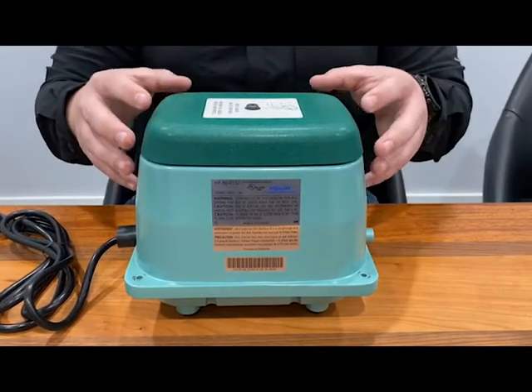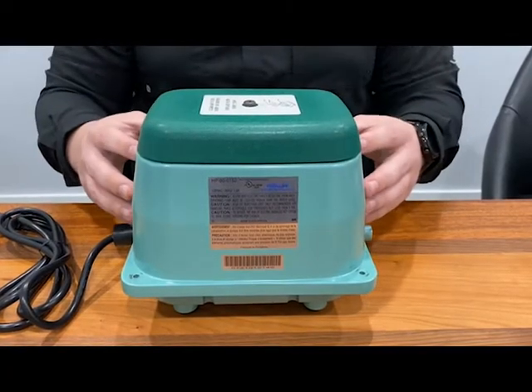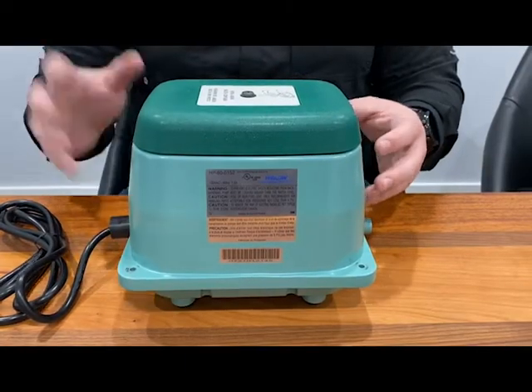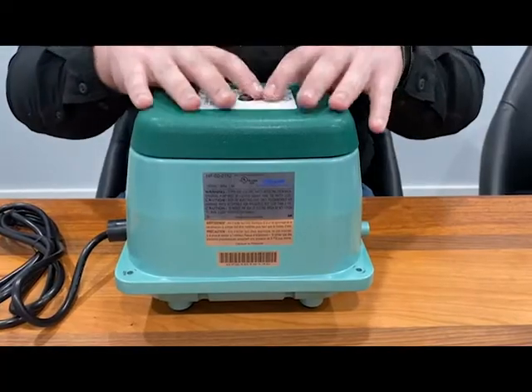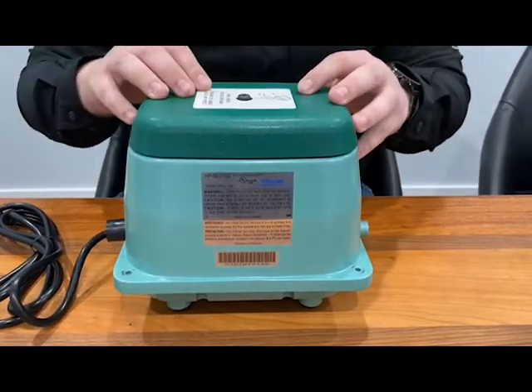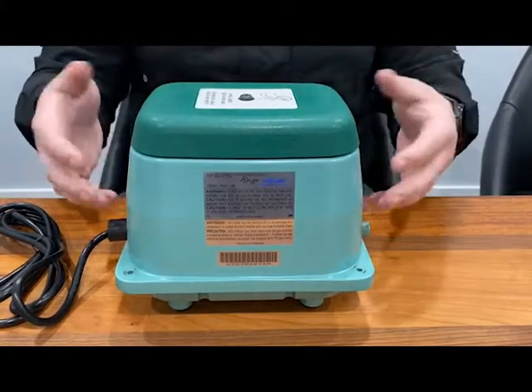Particularly, this unit is a linear diaphragm aerator. There are components in here that will wear out over time. If you ever go out to your aerobic treatment unit and you notice that you have a light on and your air compressor is not working, then usually there's a diaphragm or something in here that's ruptured, and there's a safety mechanism in here that prevents it from being turned back on.